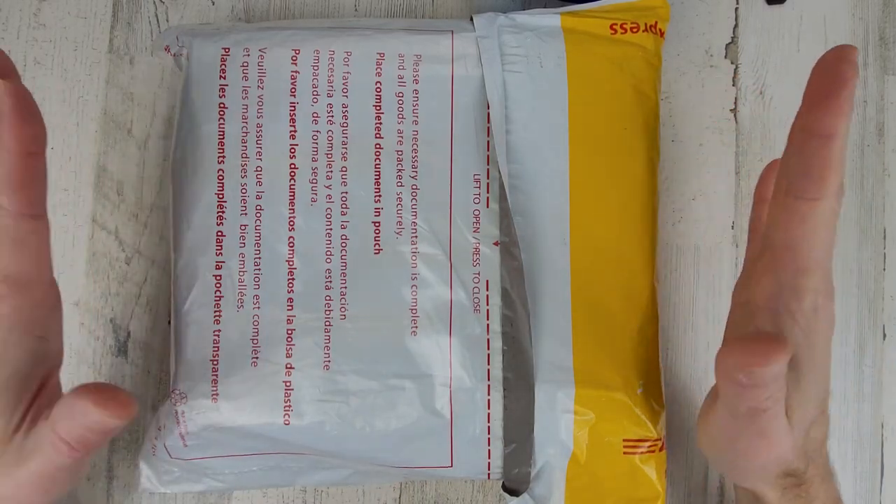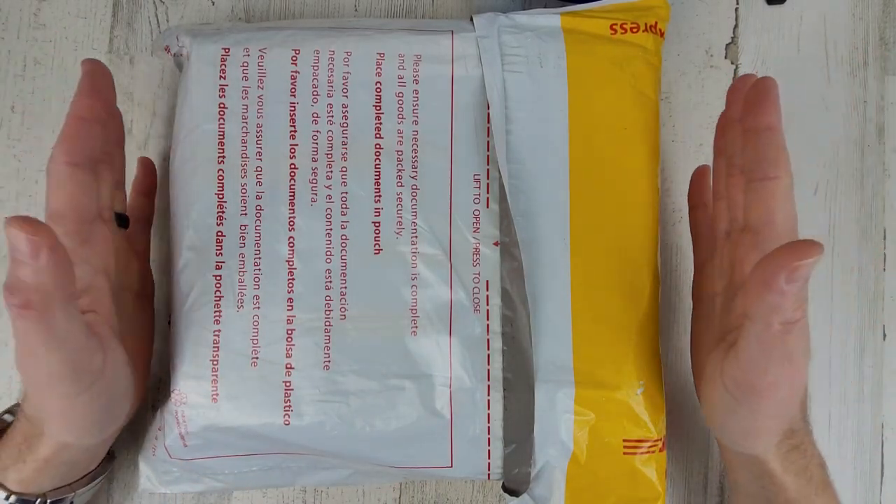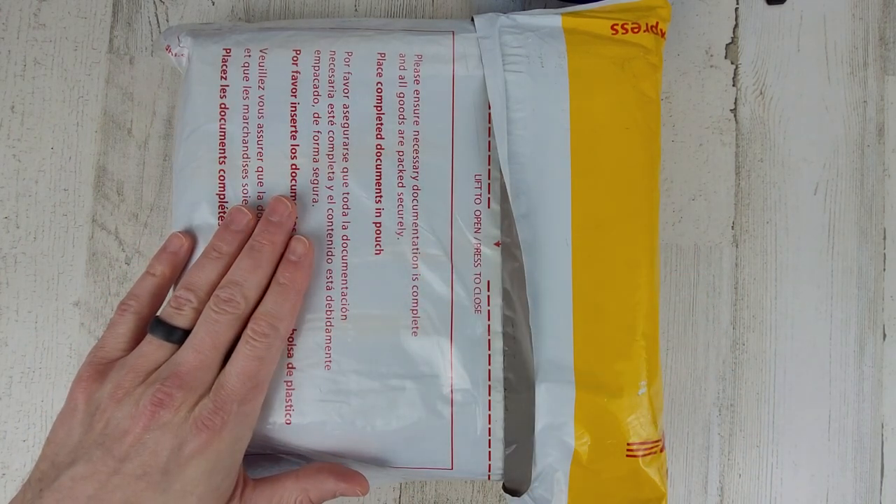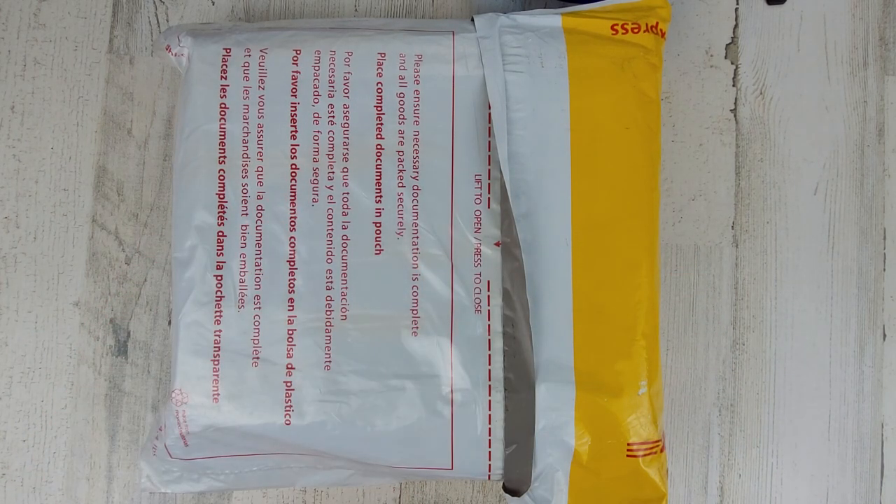Welcome to Wrong Time Watch. My name is Kevin and today we have an unboxing. This watch is on loan from Zelo, so really appreciate them for sending this over.